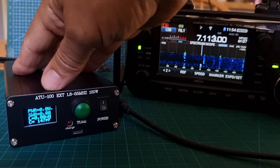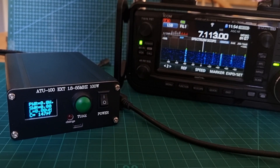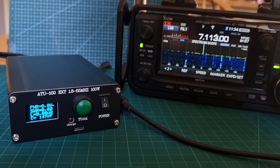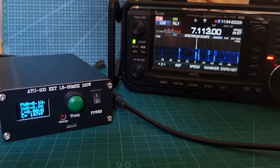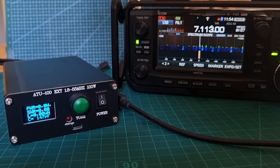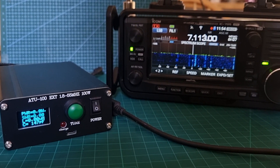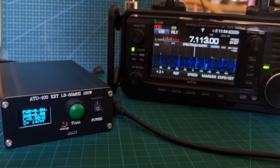I think they're worth it. They've got a built-in battery, you can just take it anywhere you like, and they're not expensive. I have made a completely separate video on how to change the parameters — we do actually have to go inside it to do that.